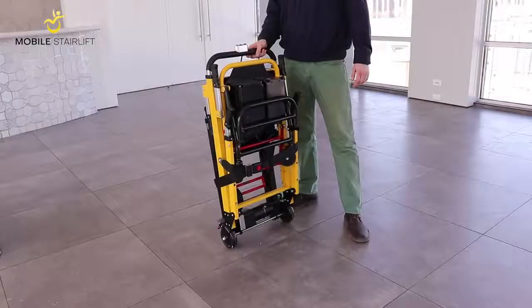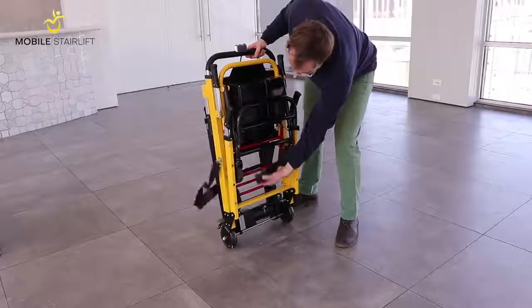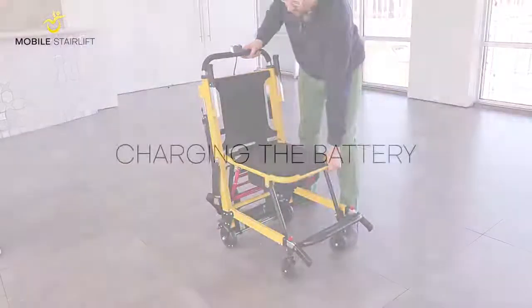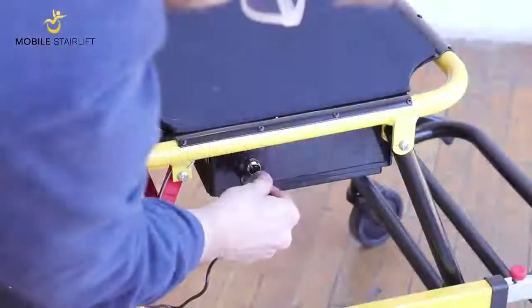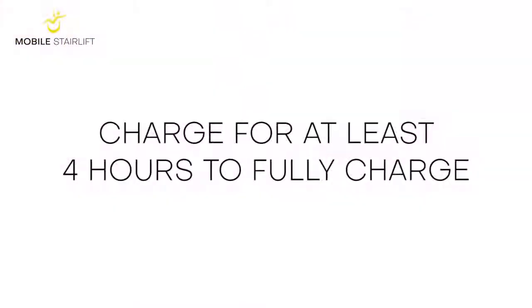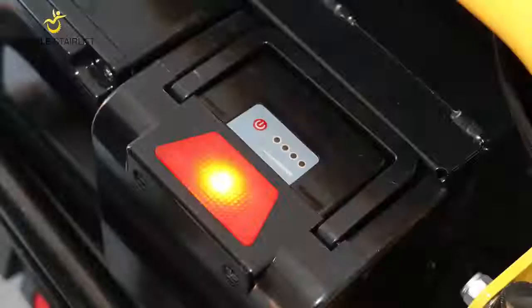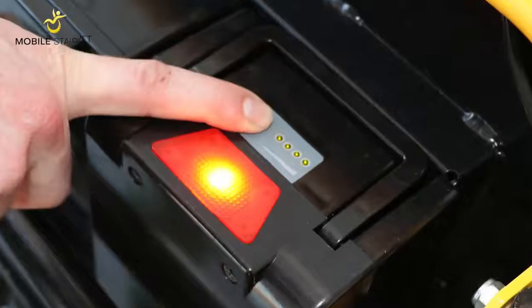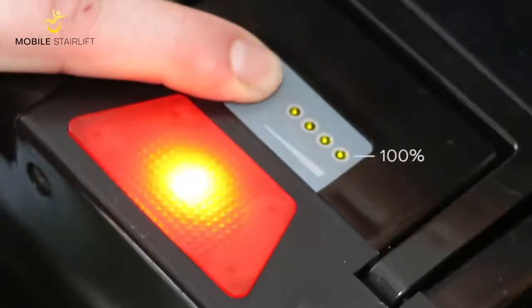Once you're ready to use the stair lift, unbuckle the seat belt, then fold the seat down until you feel it lock into place. Next, attach the battery charger to the charger port and plug in the adapter to the wall. Charge the battery for at least four hours to ensure that it is fully charged. You can check the battery's power level by pressing the red button next to the four lights on the battery.